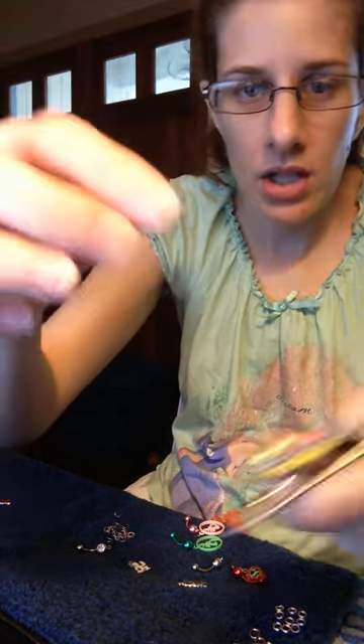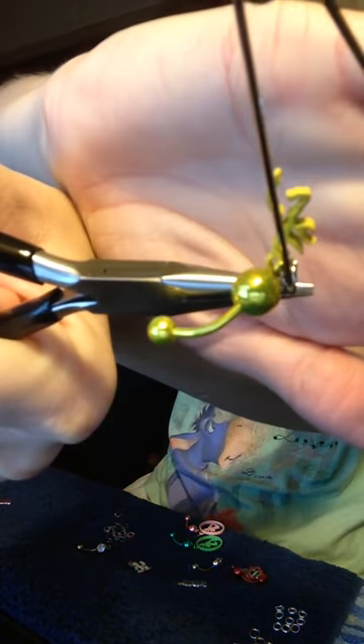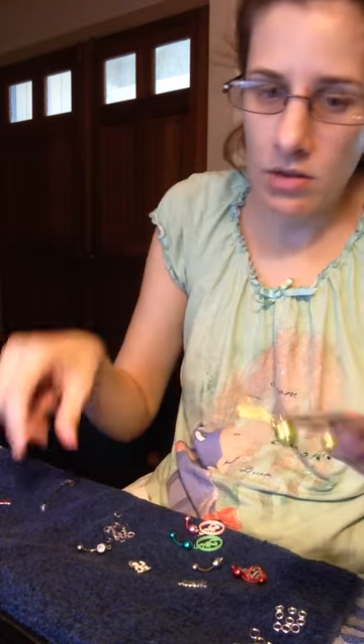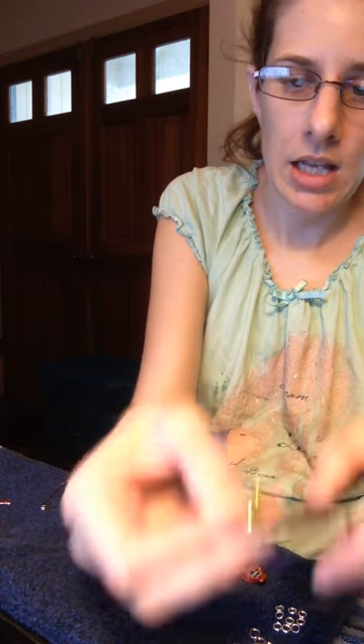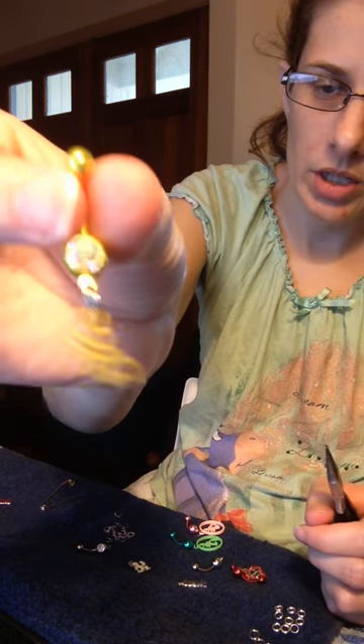This is basically what it looks like - the safety pin is still in, so it keeps the ring open. Then once it's on, I take the pin out and slide it through on the ring until it pops. There you go - there is your brand new belly ring.